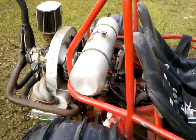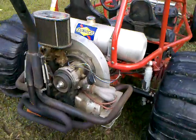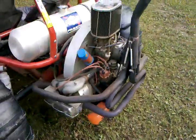Look inside — here's the engine. 9 to 1 compression, 1835 CC's, VW motor.